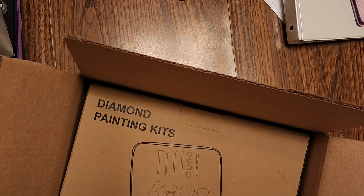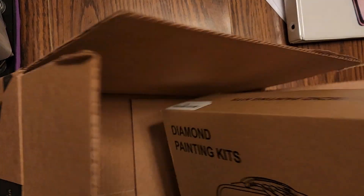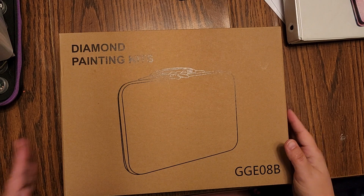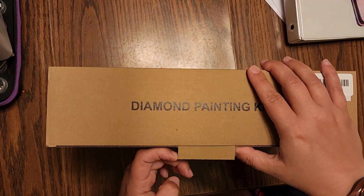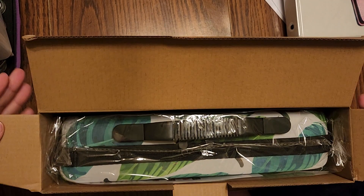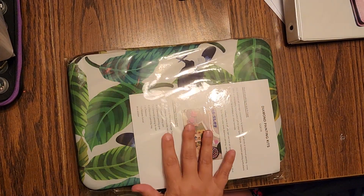A box, and a box. Look what it is — a Diamond Painting Kit. So I got this the other day on the Lightning Deal. If you watch your Lightning Deals and you're an Amazon Prime customer, sometimes you can get these.